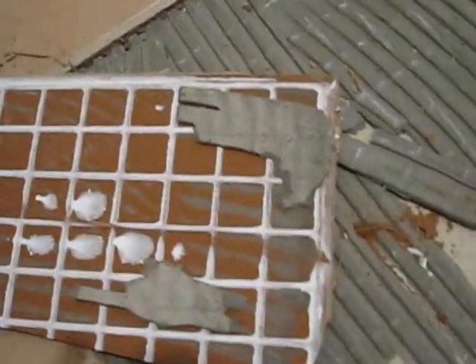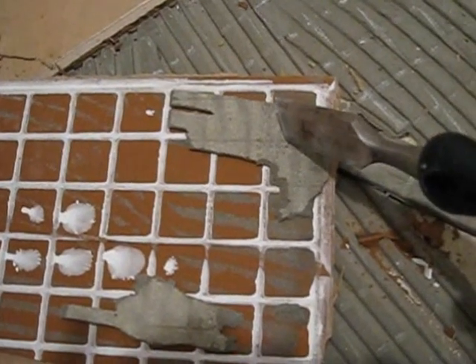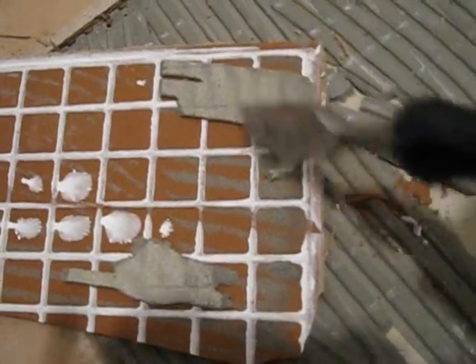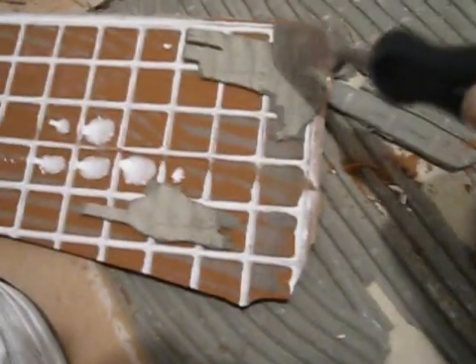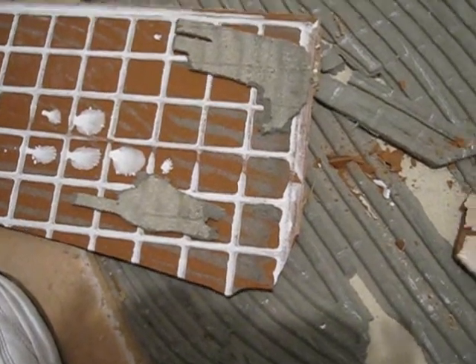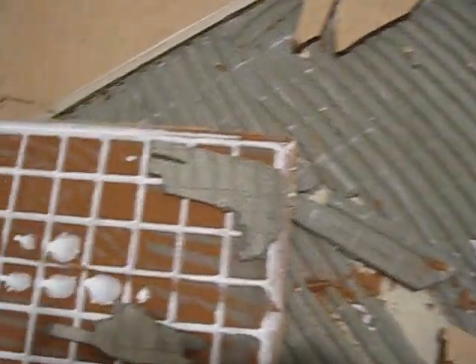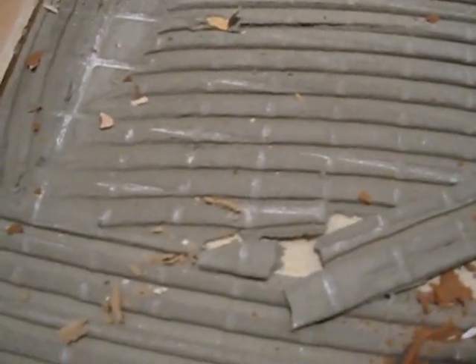Where you see mortar still on the tile, that section was wet and sticky — it adhered to both the floor and the tile, so that's a proper set. But the remainder of the tile shows mortar that is virtually untouched and never bonded. If you look closely at the trowel lines, you'll see little white strike lines — the wet bed had over-skinned, meaning it began drying before the tile was set down.